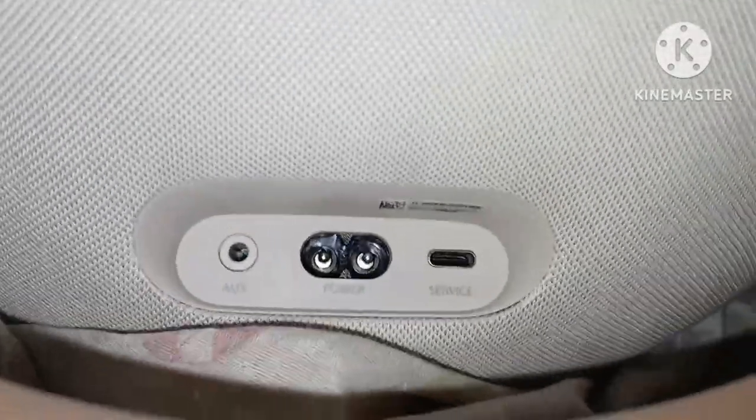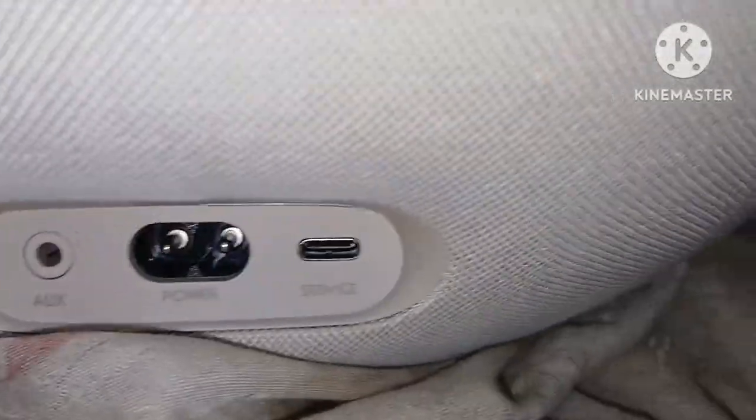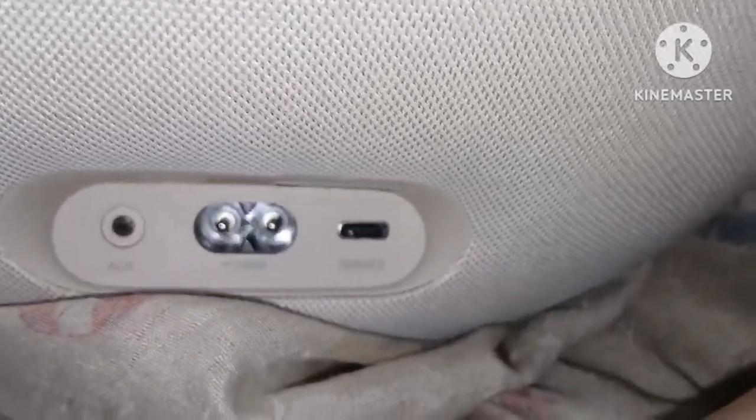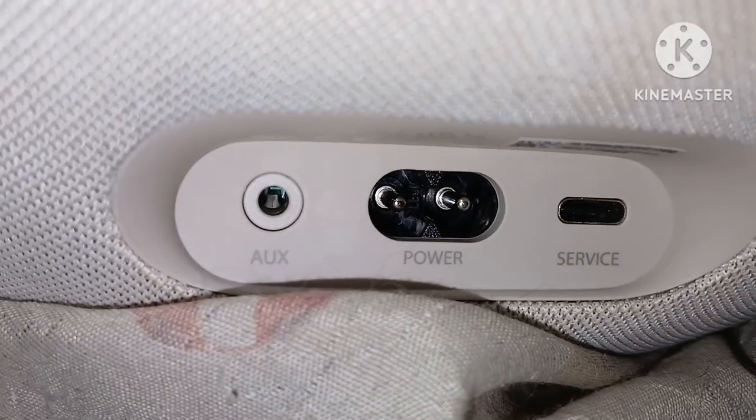On the back you have your buttons here — power, aux, and service. I'm not sure what the service button does — comment down below what you think that does. Also, if you want to use aux you can do so by inserting a headphone jack in there.